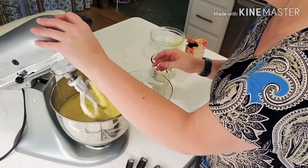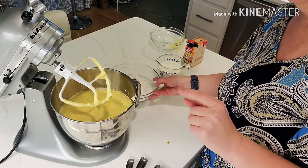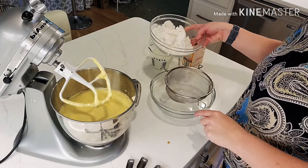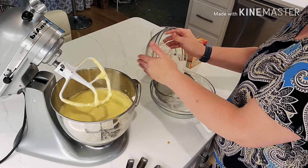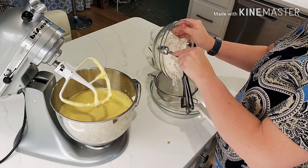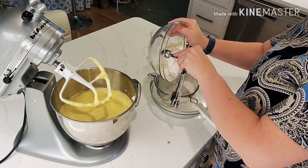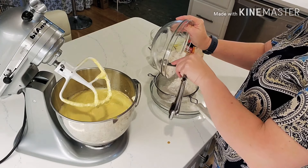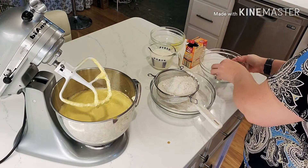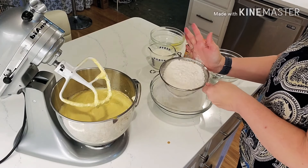Now we're going to alternate between the buttermilk and the flour. I need another bowl to sift it into — I totally forgot. Okay, so now I have another bowl. I'm going to sift this. My mom used to have one of those old fashioned hand-cranked sifters, but these little sifters work just as well and really don't take up much space in your cabinets. Sifting will incorporate everything and get all the little lumps out.